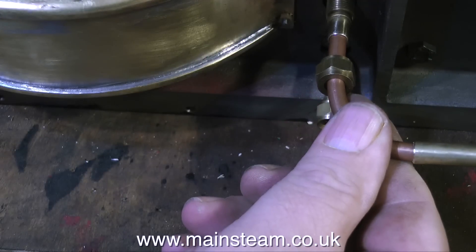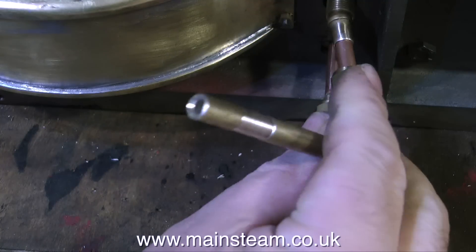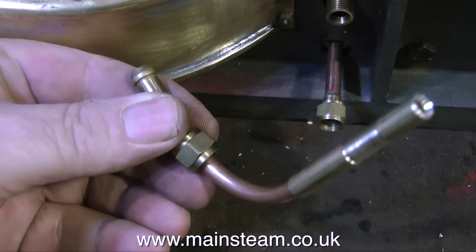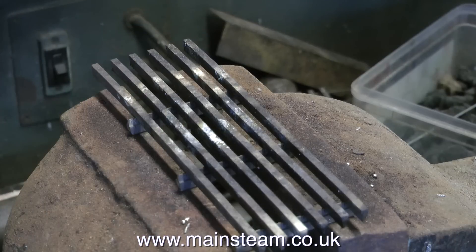These components now need to be soldered together, and I'm not going to use soft solder. I could use soft solder because these parts never get hot — it's the cold water system — but soft solder does not have good mechanical strength. So using my blowtorch and some silver solder, I'm going to silver solder these parts together.